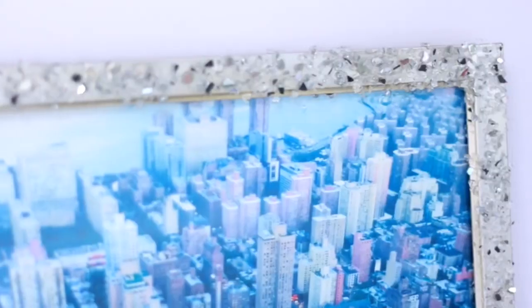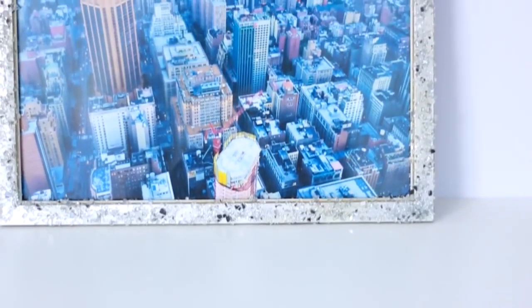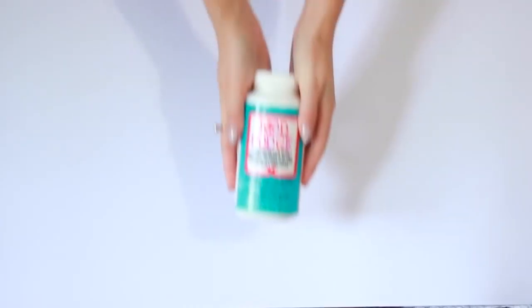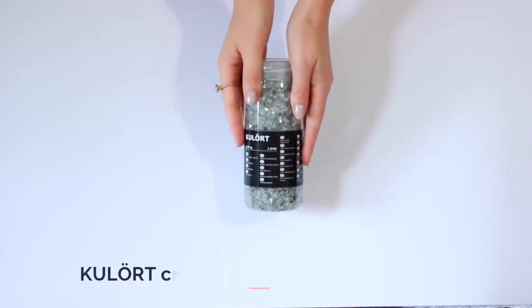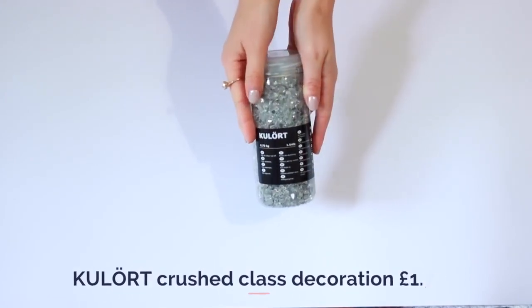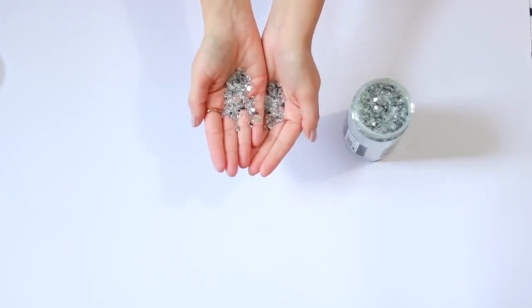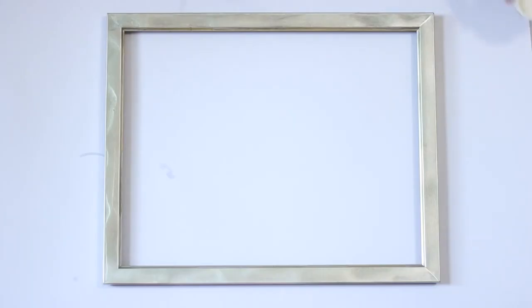Next up I'm going to show you how to make a really cool glittery photo frame. It's really unique and you can use it to display photos or inspirational quotes — I'm displaying a picture of New York. You'll need an old photo frame or one from IKEA, some Mod Podge, and something called culotte which you can find in the floral section of IKEA. It's used for vase filler and is very inexpensive.